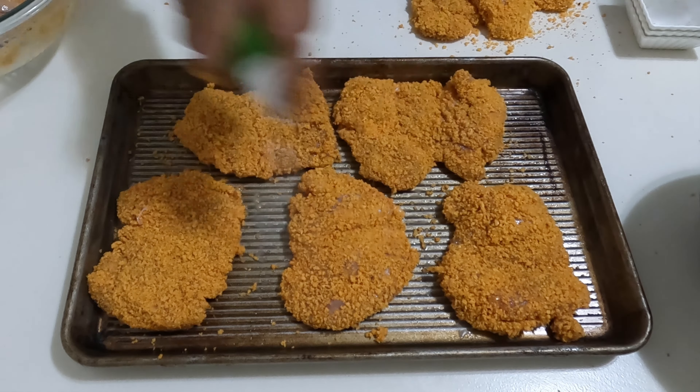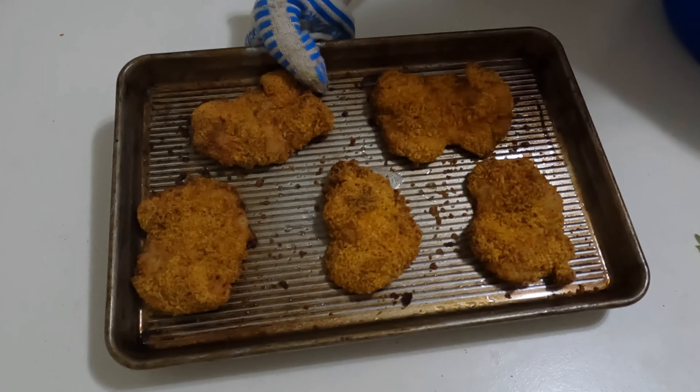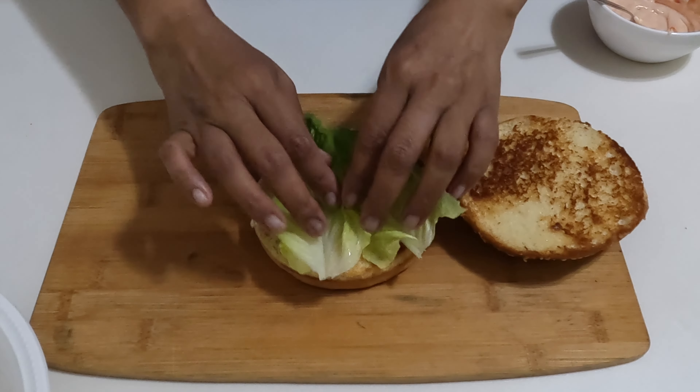Spray the chicken pieces with cooking oil and bake them in the oven until golden and crisp. Let them rest briefly before stacking them into your toasted sandwich bun with your favorite sauce and desired topping.